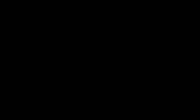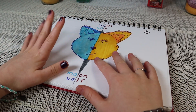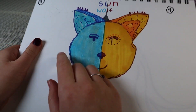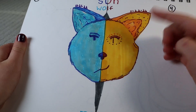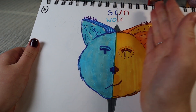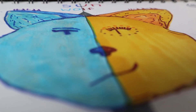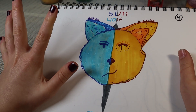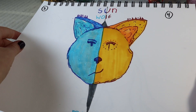This one I was pretty proud of. It doesn't really look like a wolf, but the blue side is day three and the yellow-orange side was day four — so I split it into two days. This part is the sun wolf and this part is the moon wolf. I don't get very many drawings that are colored with markers that actually turn out good, so that one was kind of a success.